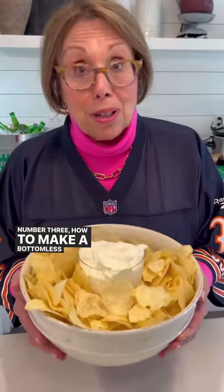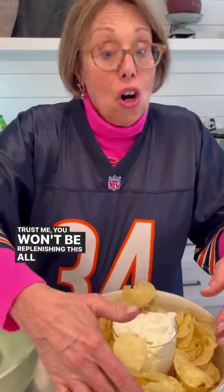Number three: how to make a bottomless chips and dip bowl. Take a deep bowl, take a wine glass on a stem — whatever you have. Just fill the glass with your dip, place the glass in your deep bowl, surround with chips, and trust me, you won't be replenishing this all night.